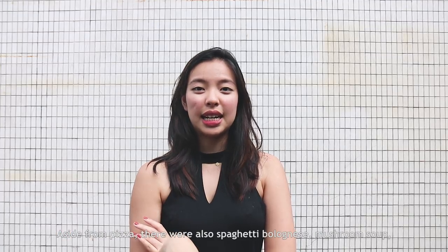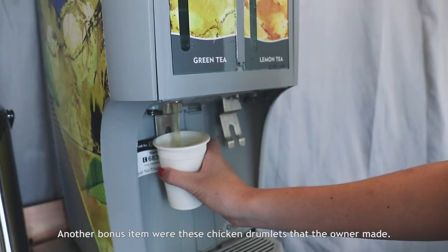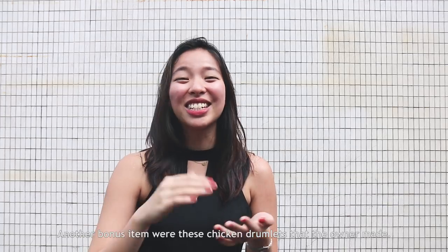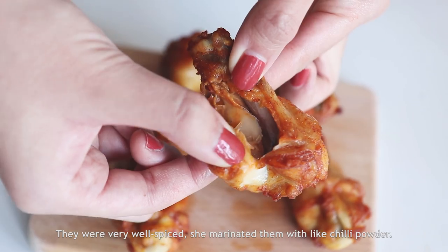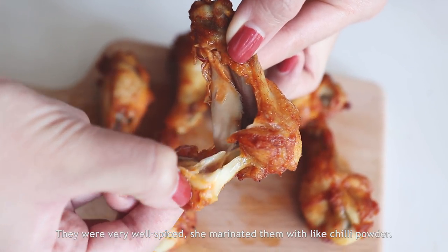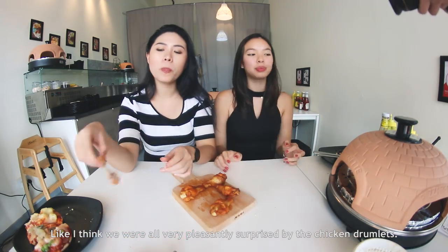Aside from pizza, there were also spaghetti bolognese, mushroom soup, and free flow drinks. Another bonus item was chicken drumlets that the owner made — each person is entitled to two. They were very well spiced; she marinated them with chili powder. We were all very pleasantly surprised — they were very juicy.